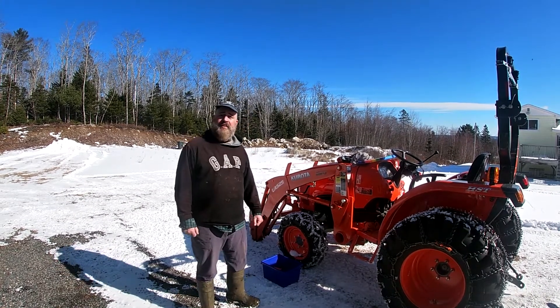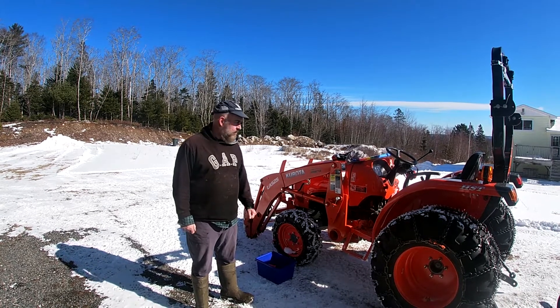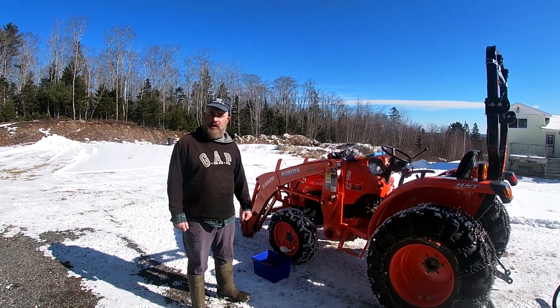Good morning, Earlis here. Today we're going to do the 50-hour service on this Kubota tractor, L2501.